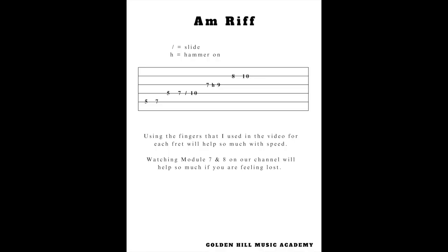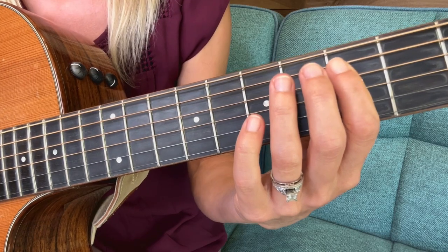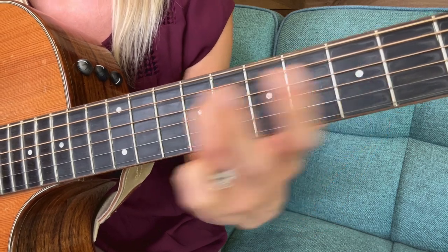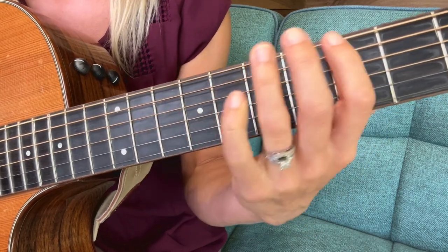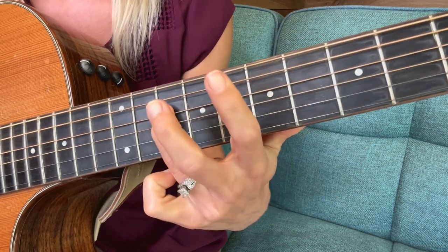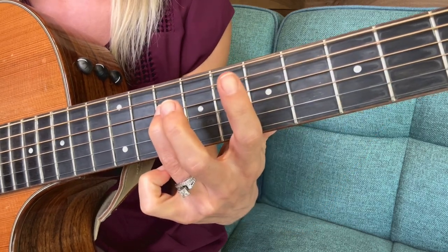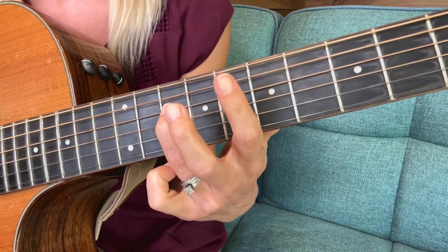Then you go right to the fourth string and do the same thing, except you're going to play the fourth string at the fifth fret, then the seventh fret, and then slide up to the tenth fret with your third finger. So starting from the beginning: fifth string fifth fret, seventh fret, same thing on fourth string but seventh fret slides up to the tenth. Make sure that note is being carried all the way to the tenth fret.